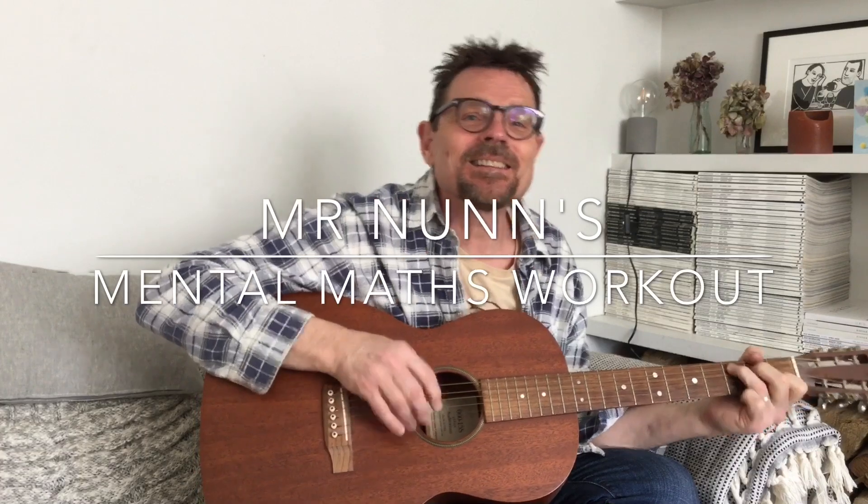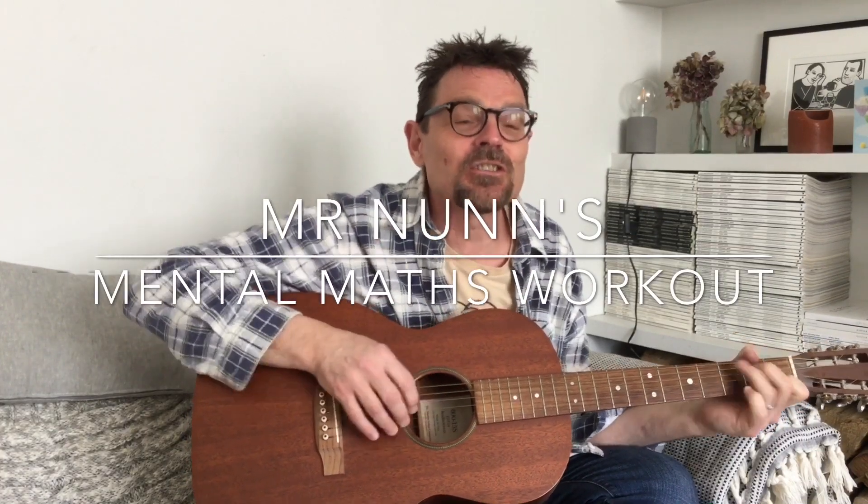Maths is so fun with Mr Nunn and my checkered shirt — it's my mental maths workout! Welcome, and welcome to my home. This is actually the last day our family are in self-isolation; we've been in isolation for just under two weeks but we're all fine. Hello to all of you at home and I hope you're doing fine and well.